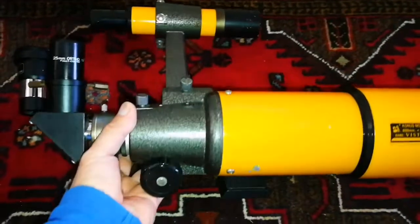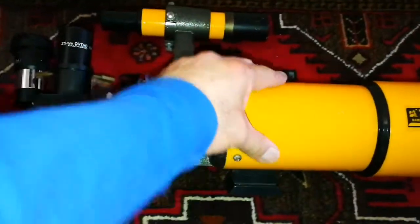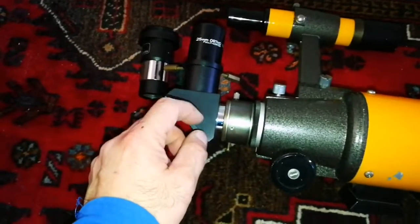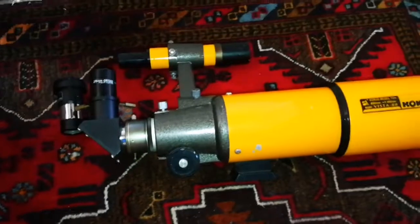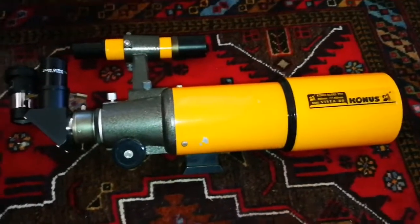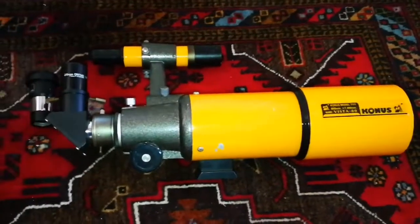This is the Konus wide angle telescope. Everything is made of metal — nothing plastic here, except this part in the star diagonal, which is normal. Also the focus knob is plastic. But for 37 pounds, I think that's a good deal. It's a good grab-and-go telescope.